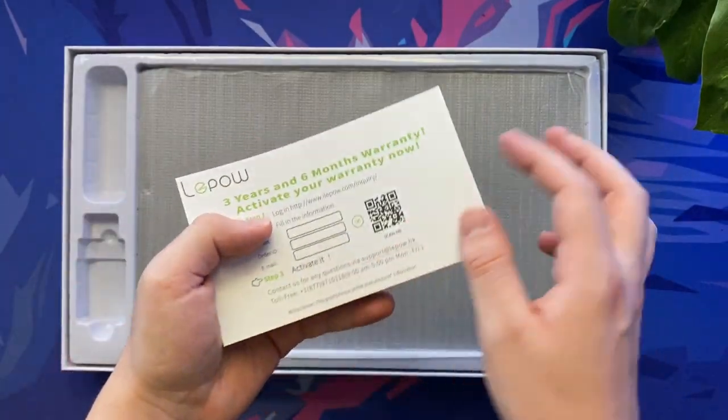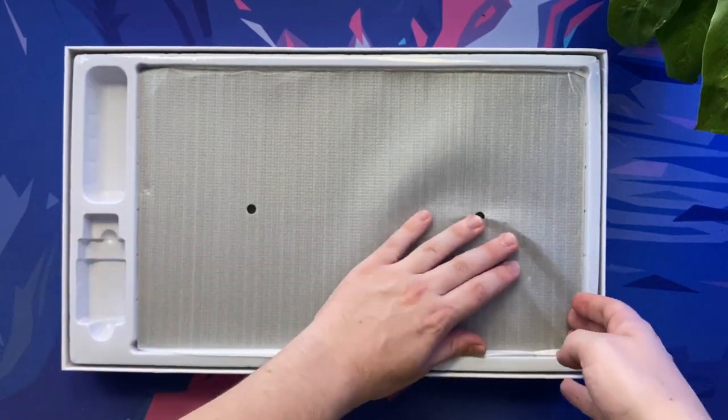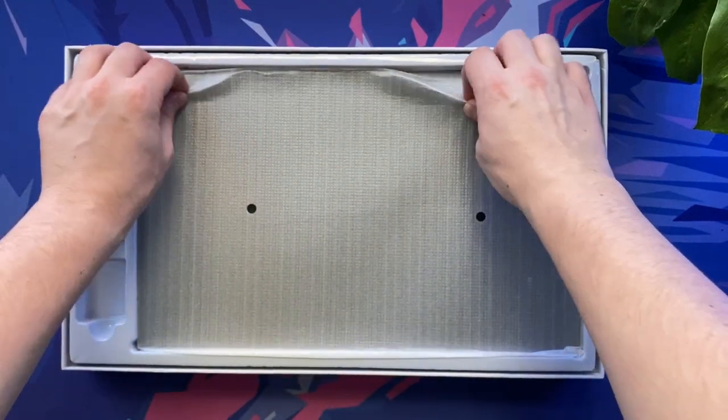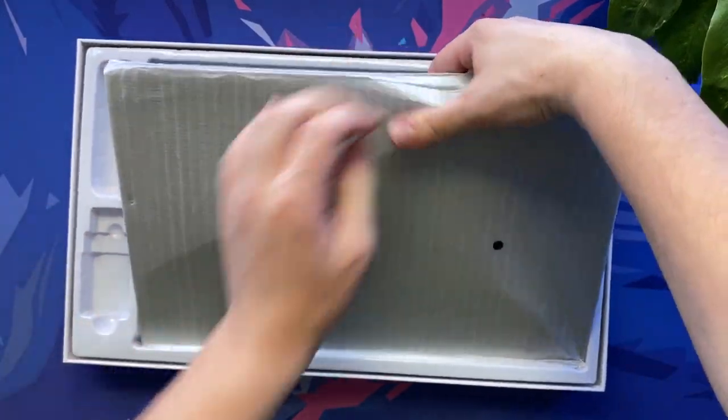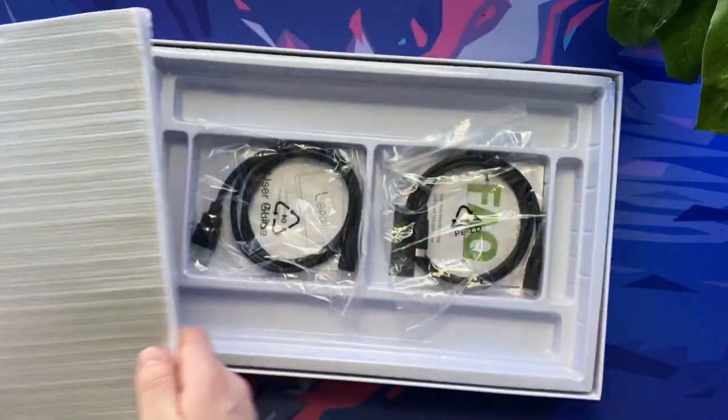The monitor has a resolution of 1920 by 1080 and a maximum refresh rate of 60 Hertz, meaning you can quite comfortably play games, work and watch movies through this device. Not only this but the IPS screen also allows for much better viewing angles than alternative monitors.